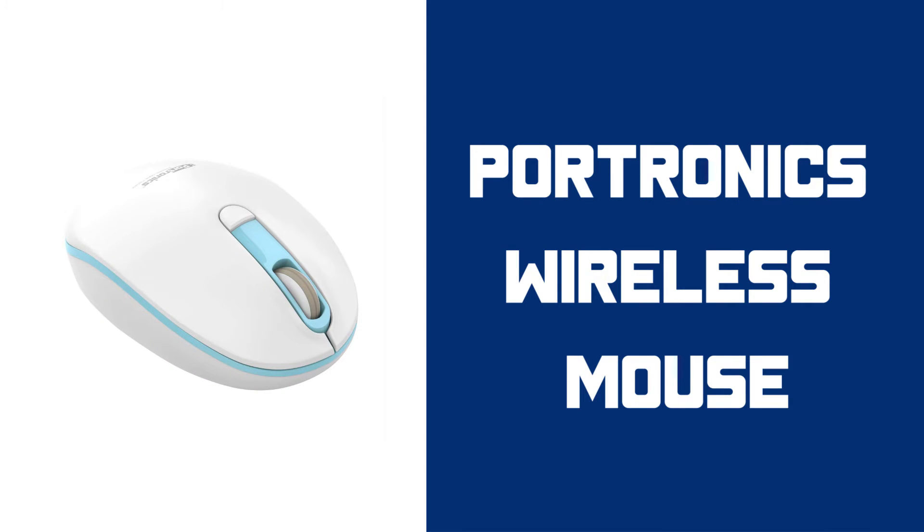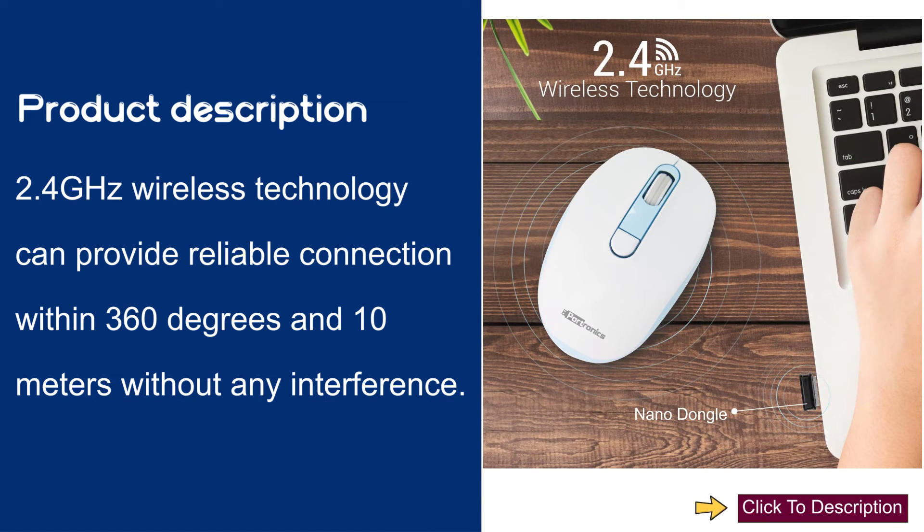Portronics Wireless Mouse Product Description: 2.4 GHz wireless technology can provide reliable connection within 360 degrees and 10 meters without any interference.